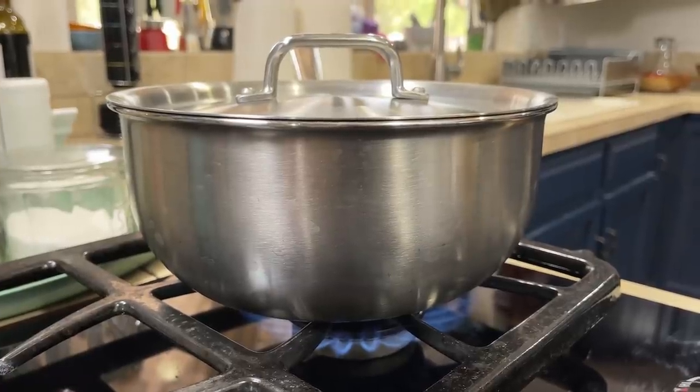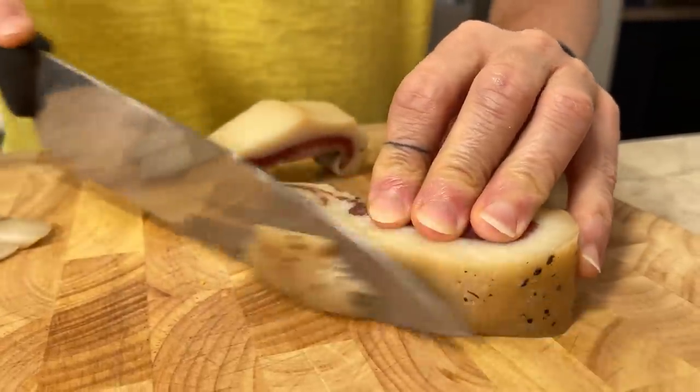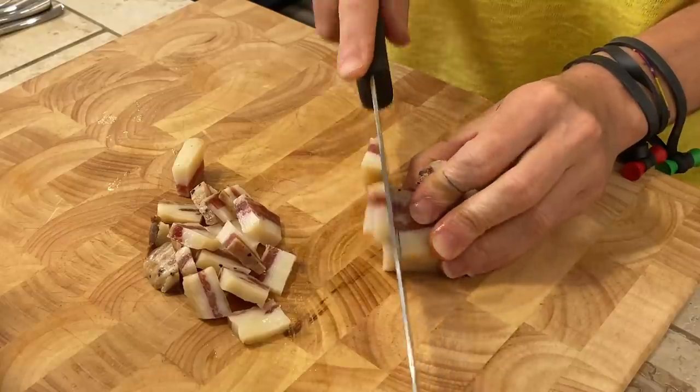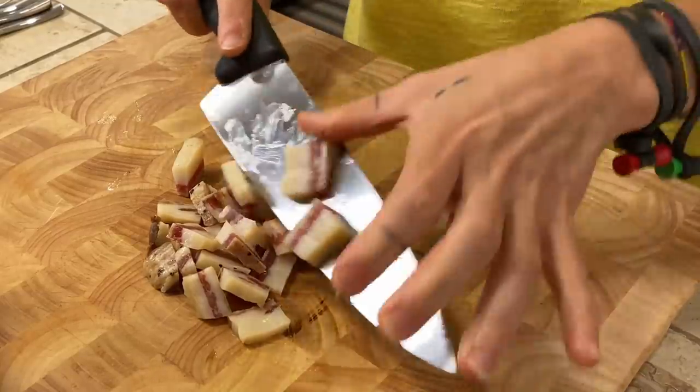The first step to make our bucatini alla Amatriciana is to bring your pot of water to boil, because this is a very quick sauce. Then we start to work on our guanciale — what we are going to do now is clean the guanciale from the skin. I'm cutting the guanciale into small pieces, but don't cut it too small, guys.